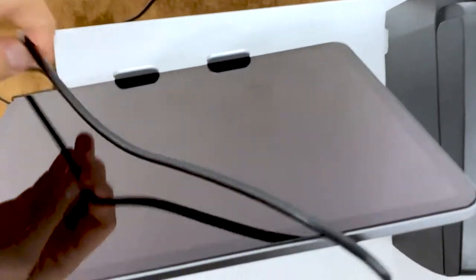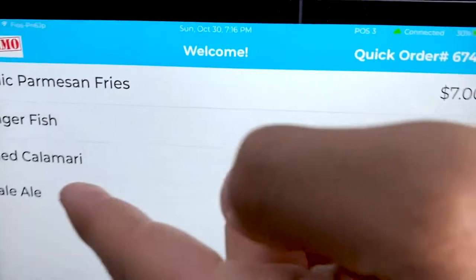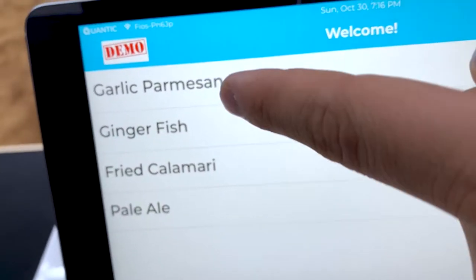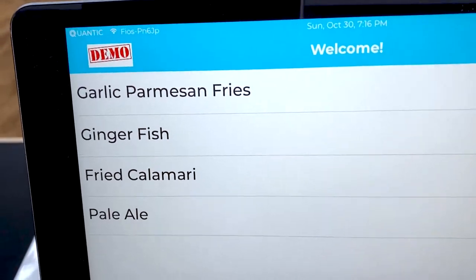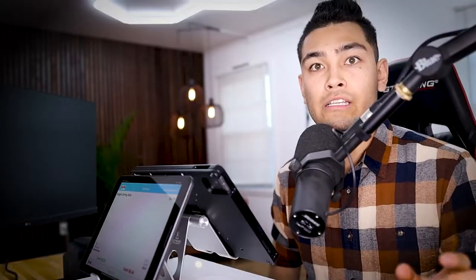This second screen is actually a customer-facing display — also an iPad — and it will show exactly what your customer is ordering as well as the prices. Those prices will be listed as both a cash price and a card price, and I'm going to explain why there are two different prices in the processing section.